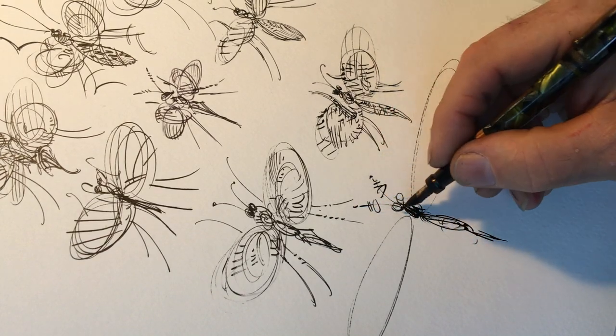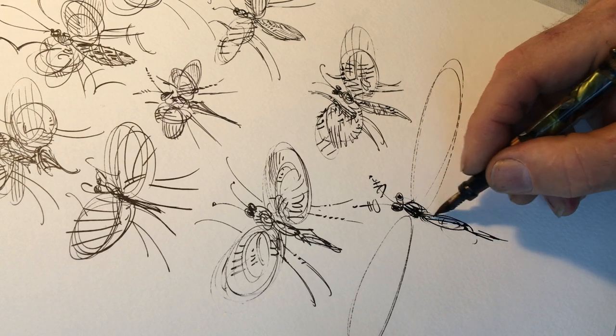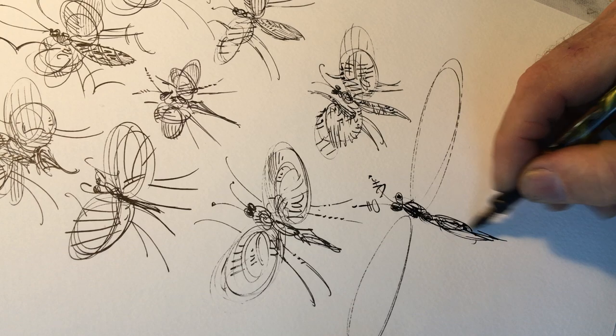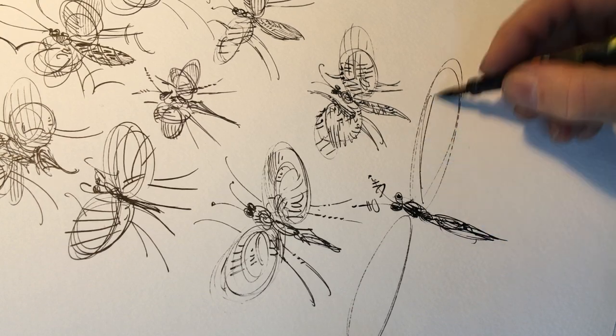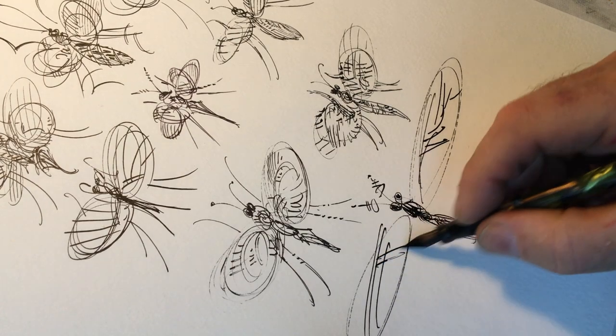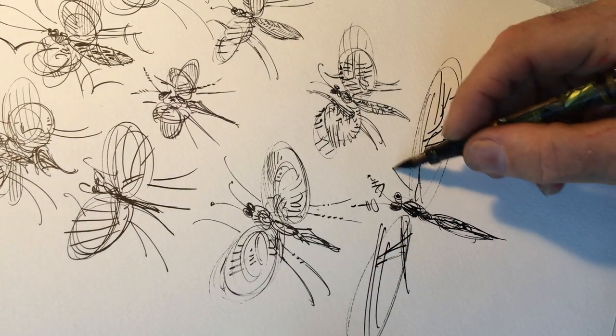The antennas of this bug look like TV antennas that you used to have on your house. You of the Wi-Fi generation, the cable TV generation, don't have those things, so you might not know what I'm talking about.